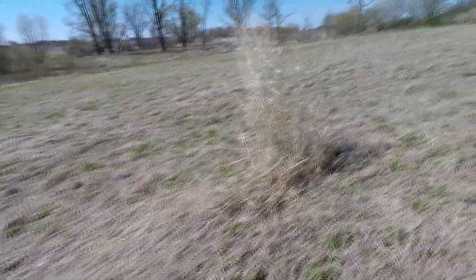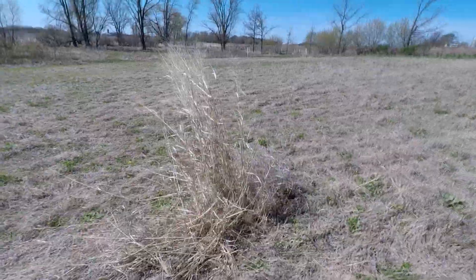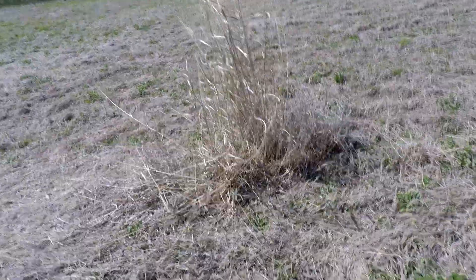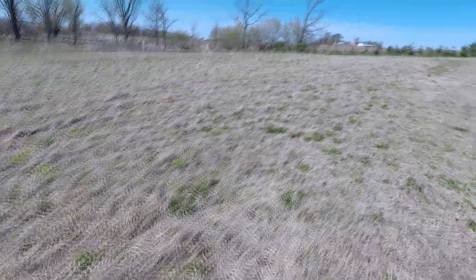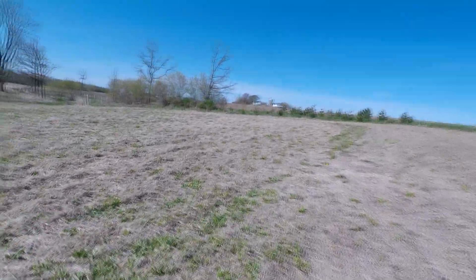Hopefully you guys can hear me — wind's picking up even more now. Here's some switchgrass that I planted — this would be like three-year-old switchgrass. This is from when I used to really cut corners and just kind of hope for the best. That's what I got out of the whole field right there. The stuff is pretty nice though — it's probably six feet tall — and it got mowed at least once last year, so it's still pretty tall.